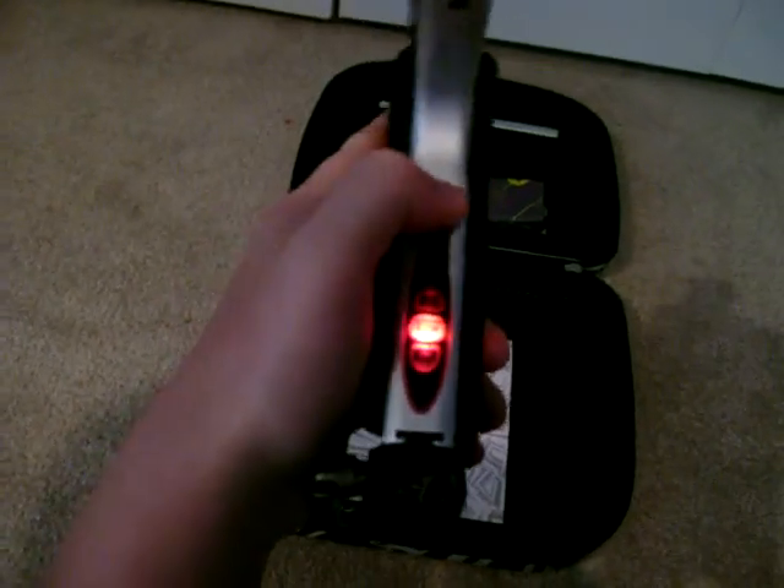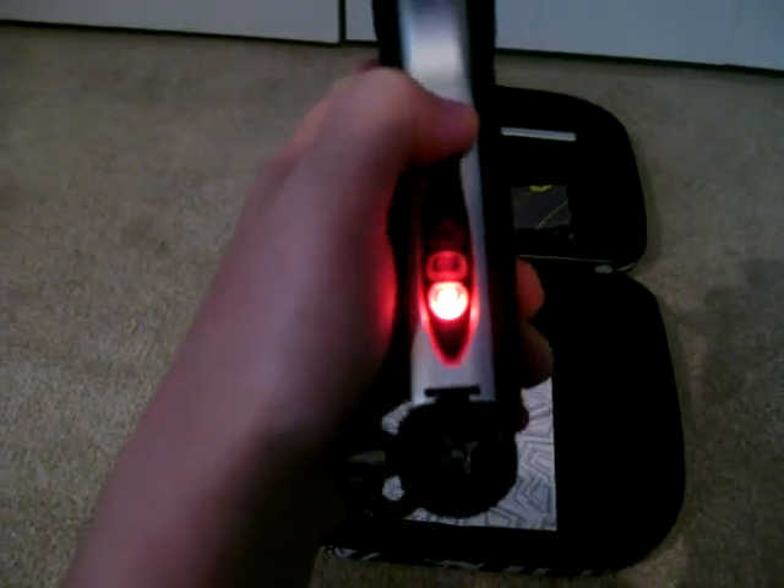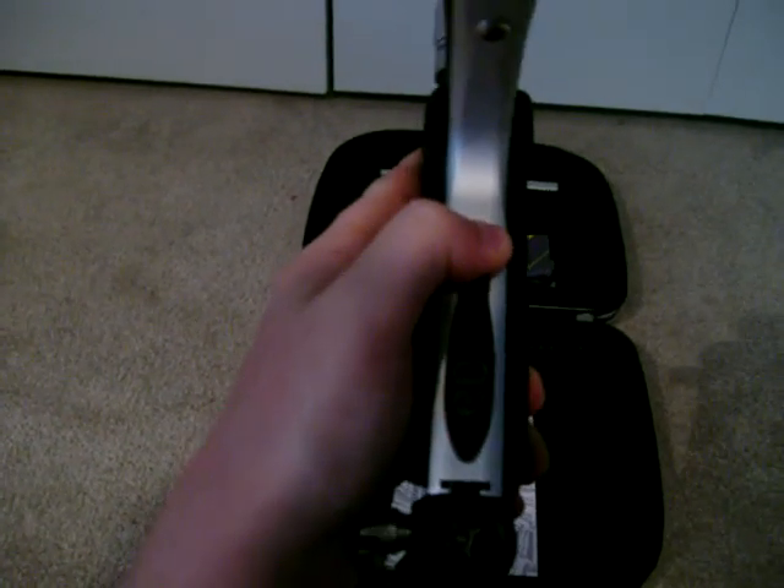Let's say I'll put it in ramp 1. Then it should be in ramp 1. And then to save it, all you want to do is hit this twice. And that means it's saved, so let's turn the gun off.